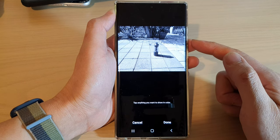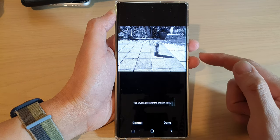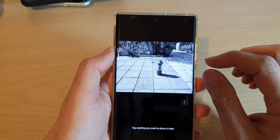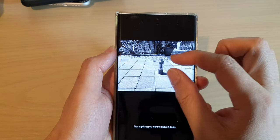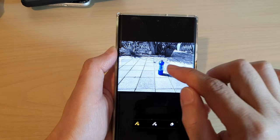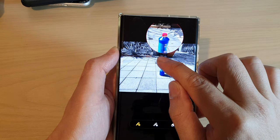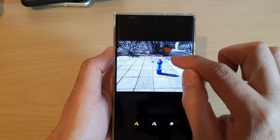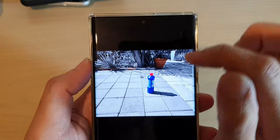Now the picture will go to black and white. You will need to tap on the object that you want to show the color. In here, you can see I can choose the bottle. The bottle has a red cap, so I'm going to tap on that. Now when you select the red cap, anything that's related to red color will show in color.